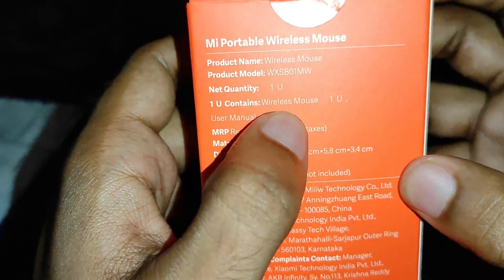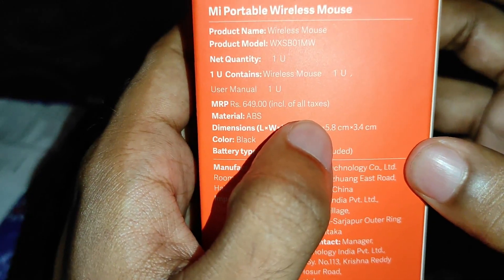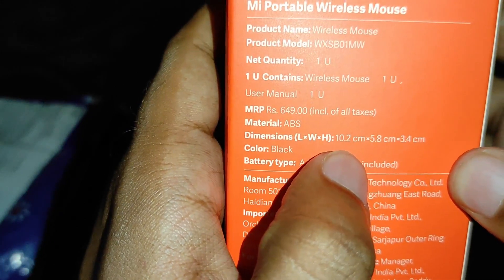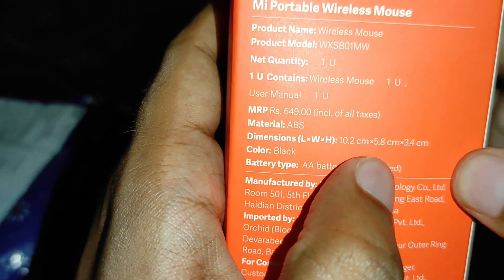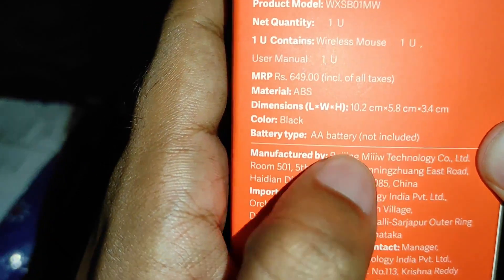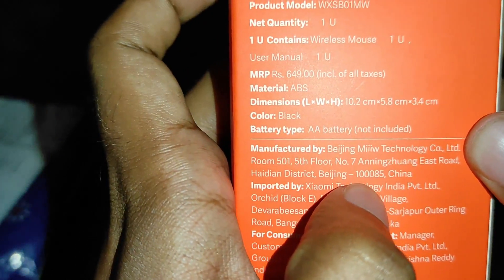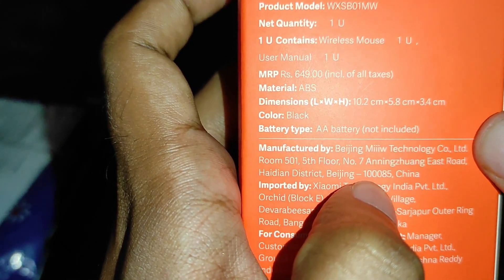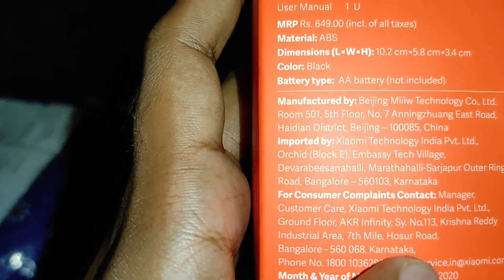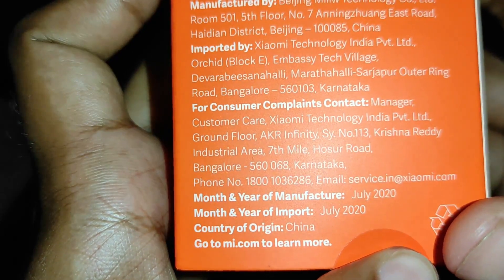This is the MI Portable Wireless Mouse. In the box we have the mouse, user manual, MI Pro mouse, and an AA battery. The manufacturing date is July 2021, and the mouse dimensions are listed on the packaging.